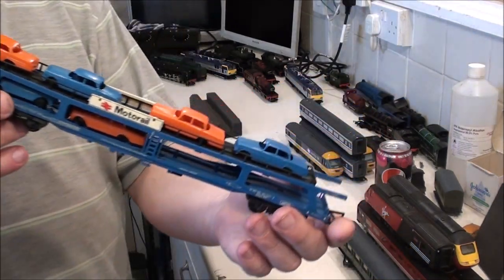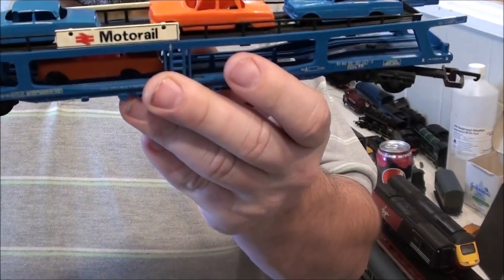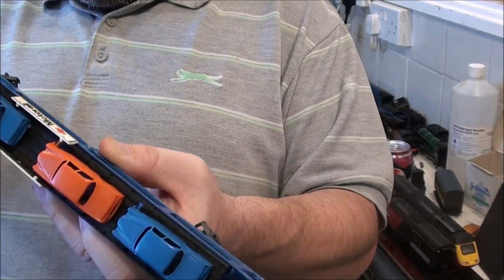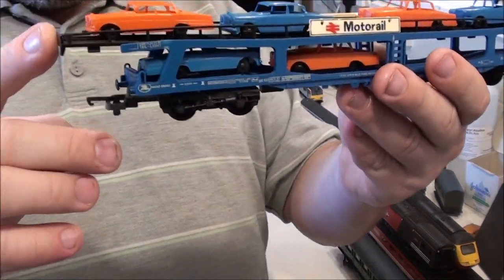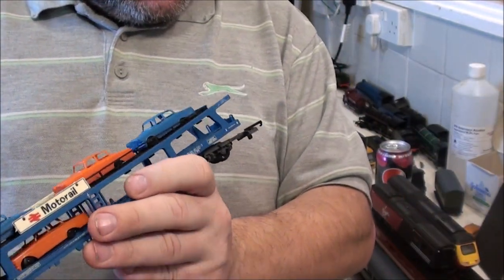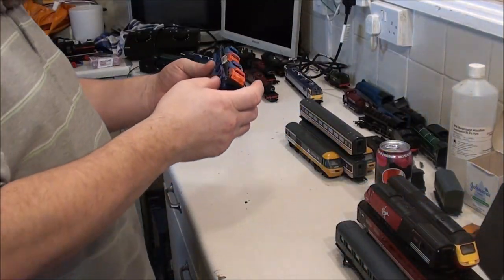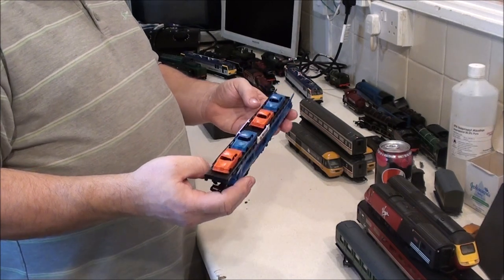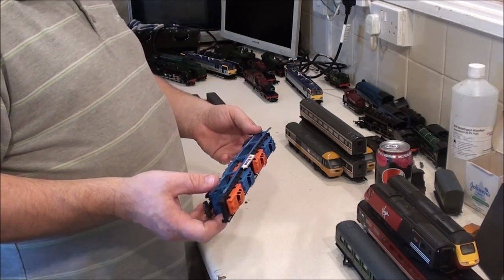Bits of rolling stock — I've got this Lima car transporter with a load of Mercedes Benz on it. Unfortunately one or two have had the roofs squished, but the other two look fine, though we're missing two at the back. Other than that it looks absolutely fine. This bit doesn't look like it's in the right place — it should be further back there. I bet it'll just pop out and I can pull it back and pop it in correctly. Someone's put it back on not quite in the right place. But I do like my car transporters — it's not really suited for a preservation railway, but hell, it's my railway, I can run what I like on it.